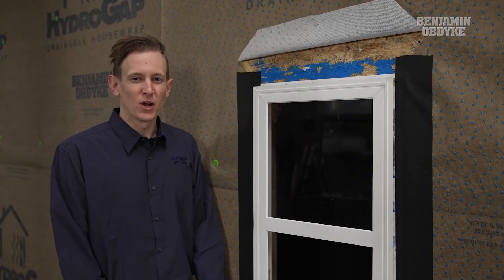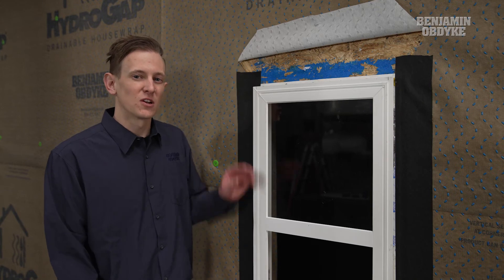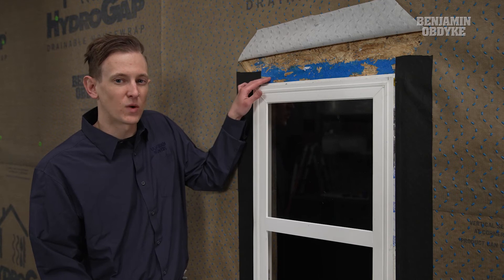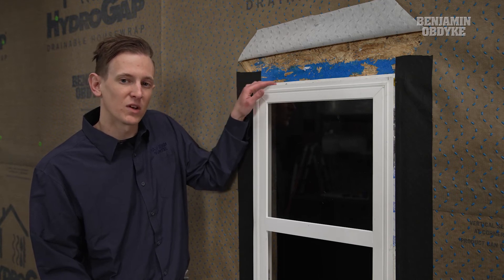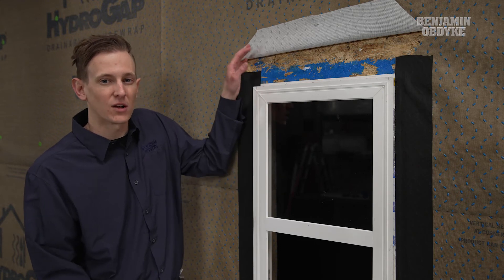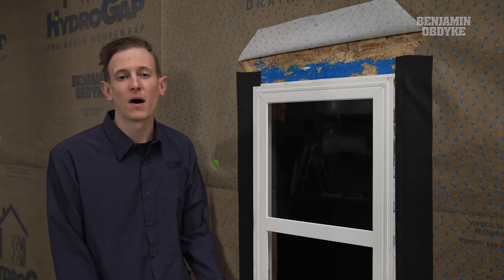To finish up our window installation, we're going to be focusing on the window head detail. Here, we're going to install our HydroFlash UV Plus directly to the sheathing into the top of the window nailing fin. Next, we're going to bring down our HydroGap Drainable House Wrap over the top to promote positive drainage.